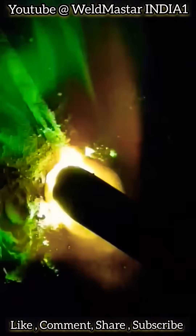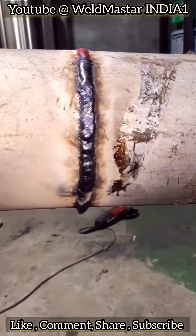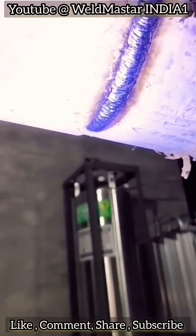If you want a stronger, cleaner weld, it's best to use arc welding and proper protection. Follow for more welding tips, shared daily. Have you learned it? Thanks for your support.